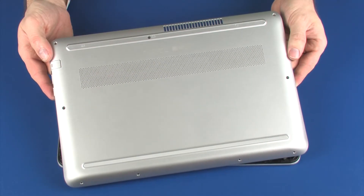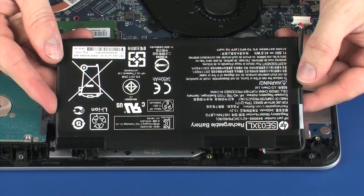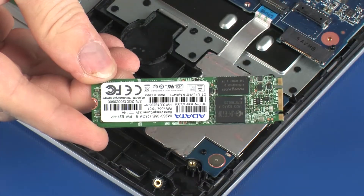Before you begin, remove the base enclosure, battery, and solid-state drive.